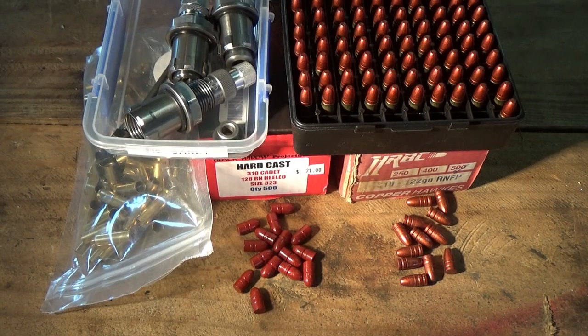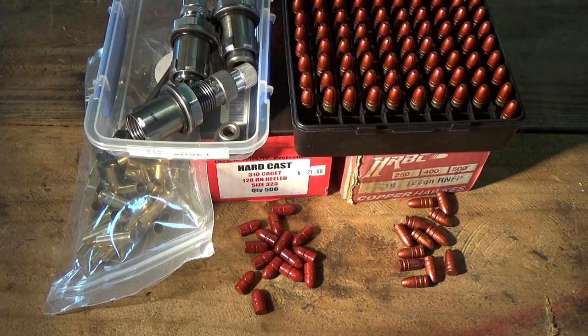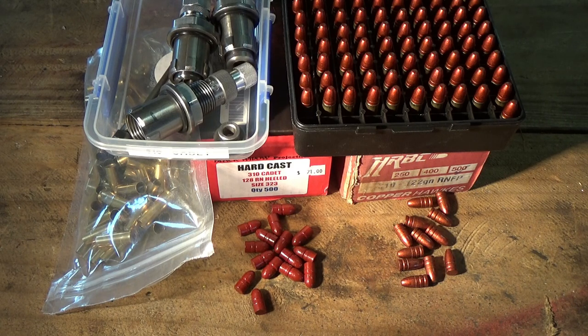In part two of this video I'm going to go into reloading for the 310 Cadet. There are a couple of challenges - each rifle is very much individual, and often there's quite a deal of variance between chamber sizes and even barrel diameters. But once you work out what's going to work for your rifle, it's not a hard task to repeat and keep reproducing ammunition. There are components available to buy in Australia, and if you're overseas you might need to get a mould, which can be sourced from Australia. Stay tuned for the next part - I'll take the rifle to the range, get some footage of shooting it, and go through how I reload without casting my own bullets for the 310 Cadet.